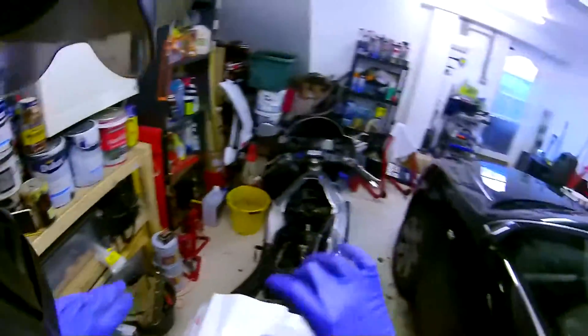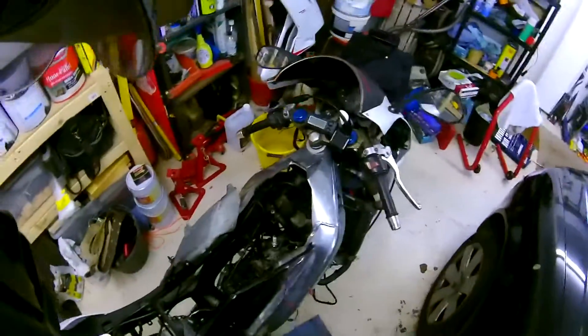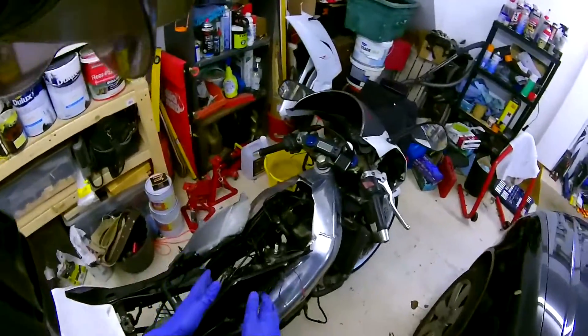I've just drained my coolant, so ignore everything else. You do not need to remove the carb, the exhaust, or drain your coolant — you don't need to do any of that. You don't need to take the cylinder off either.